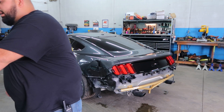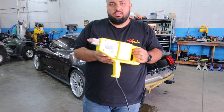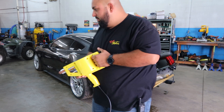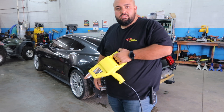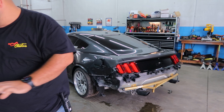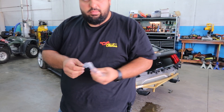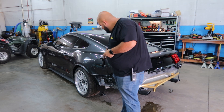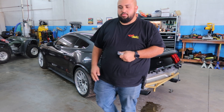I went to Harbor Freight and I bought a stud welder so I could weld some studs on there and hopefully be able to pull some of this body damage out. They got bigger ones, they got smaller ones, so I might use some of the smaller ones in here where it's pretty picky. So I'm going to go ahead and start trying to pull it out.